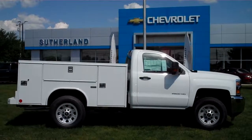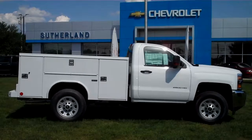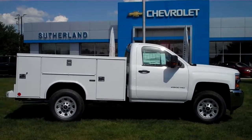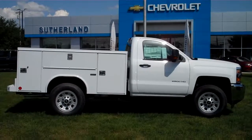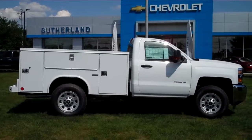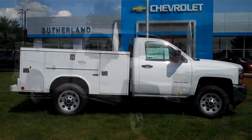If you're looking for a basic all-around good work truck, this is it. This is a 2017 Chevrolet Silverado 2500 HD four-wheel drive with a Reading SL service body. This is a great truck — one that will give you many years of good service.